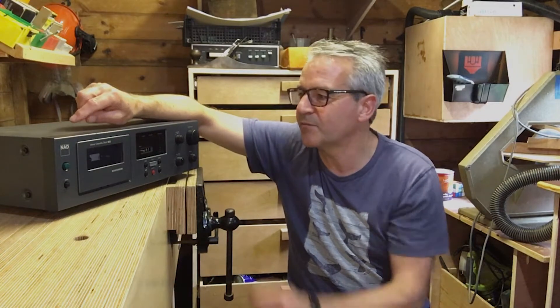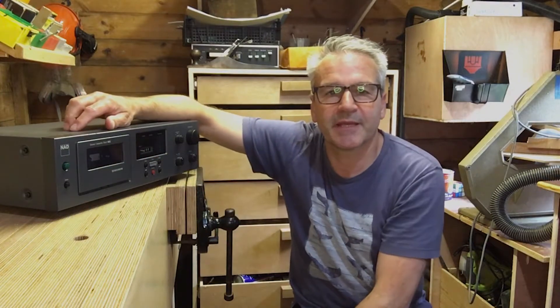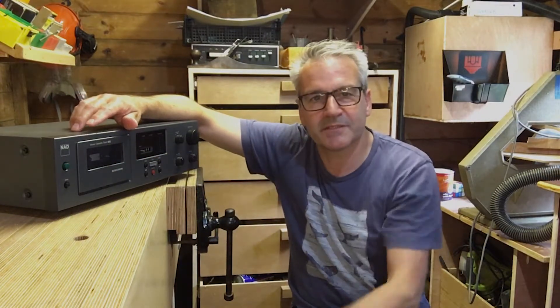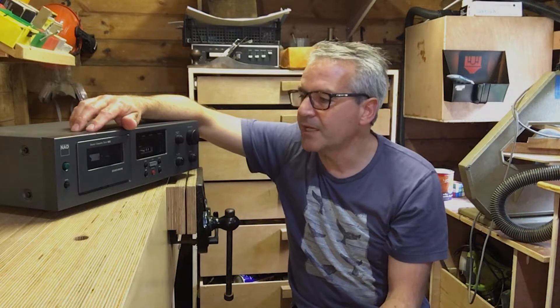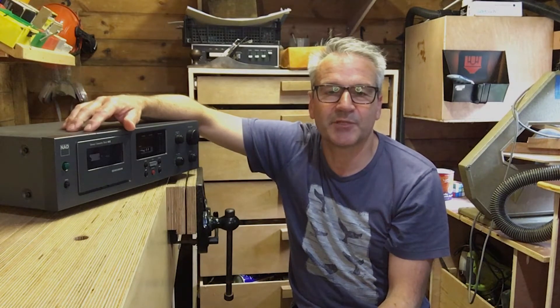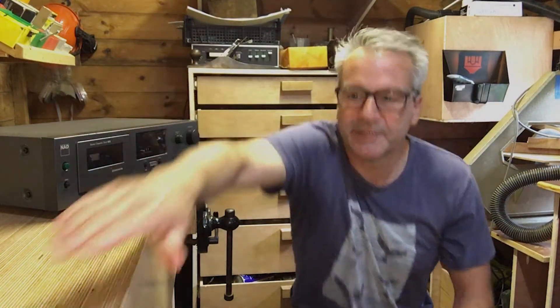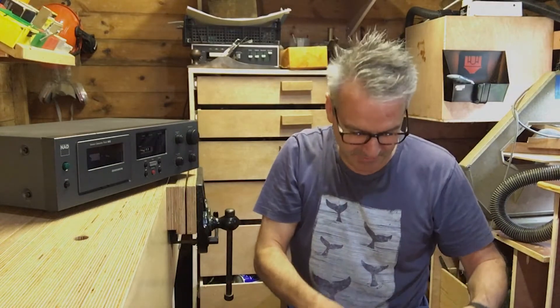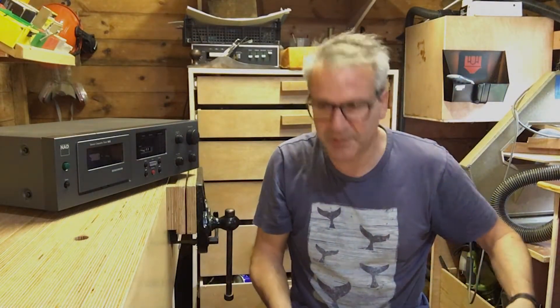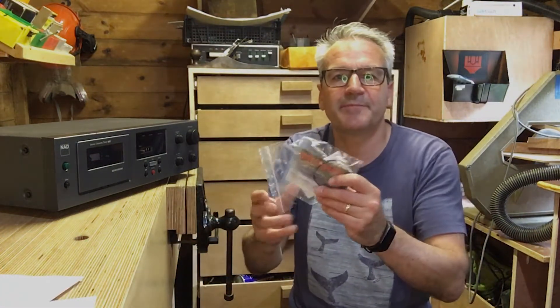There are two bands in this one — one of them is fine, one runs the little digit counter, and the other one runs the main tape deck. So we're going to strip it down, I'll show you how to do that, it's pretty easy. I'll change the band and hopefully that'll fix it. I bought a band, it cost me seven quid on eBay — not a bad price for getting it going again. Okay, let's get over to the bench.